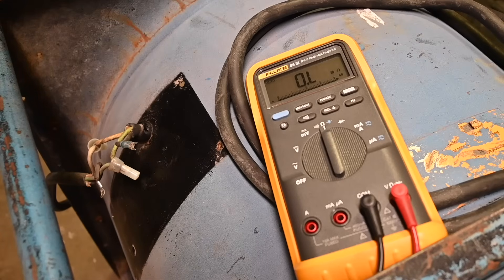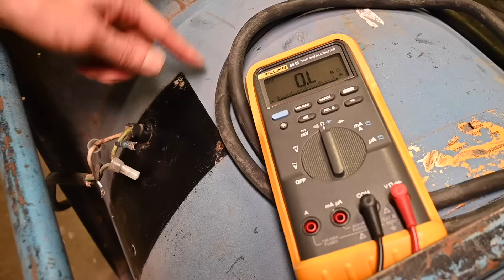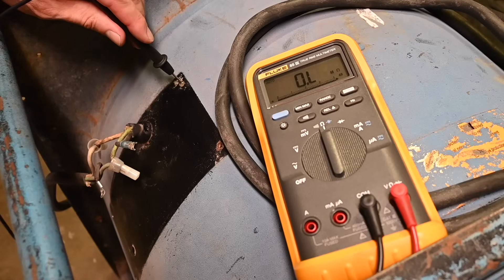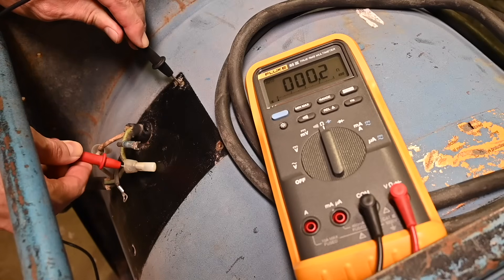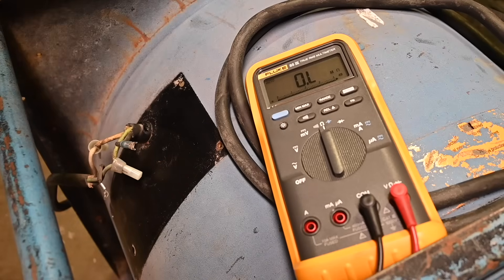Another thing I can check is to make sure there is continuity from the green wire to the frame for the safety ground — we do want to see a continuity measurement there. I'll go into the hole where the rivet was, since it got polished out when I drilled it. Going to the green wire — yes, there we go: 0.2 ohms. Very good reading, no problems with that. We do want to see that continuity.